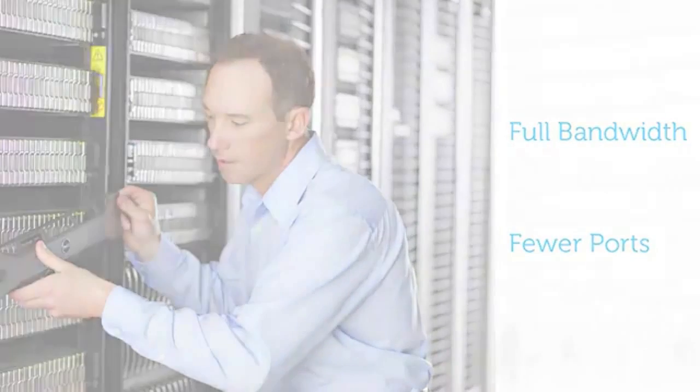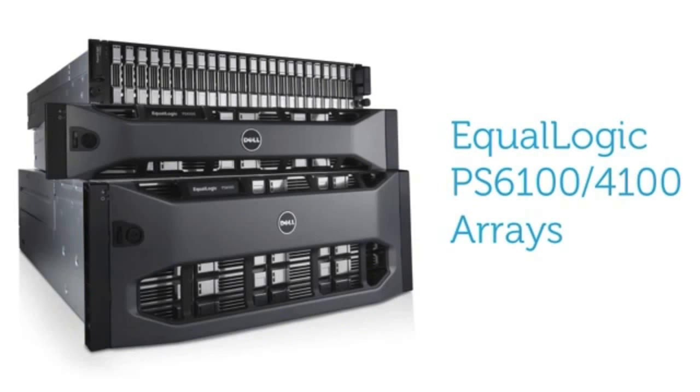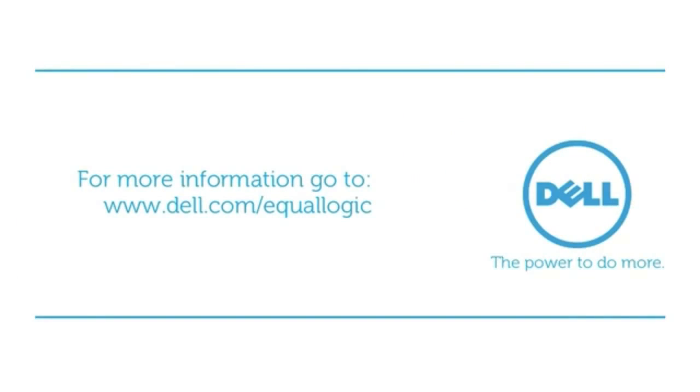Dell EqualLogic PS6100 and PS4100 series storage arrays scale linearly with capacity, providing exceptional throughput, capacity, and configuration options to meet the demands of the virtual era. Dell EqualLogic PS6100 and PS4100 series storage arrays: fluid data solutions for your constantly expanding storage needs that give you the power to do more.